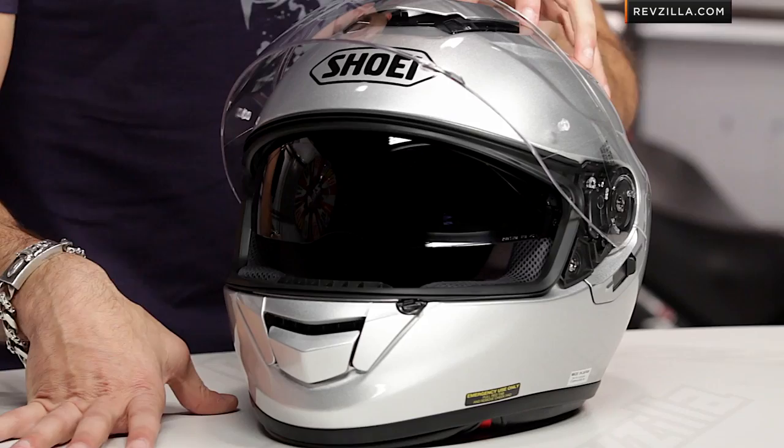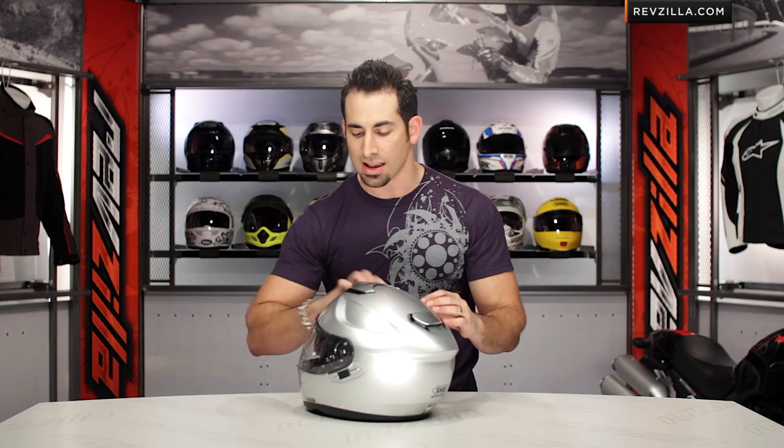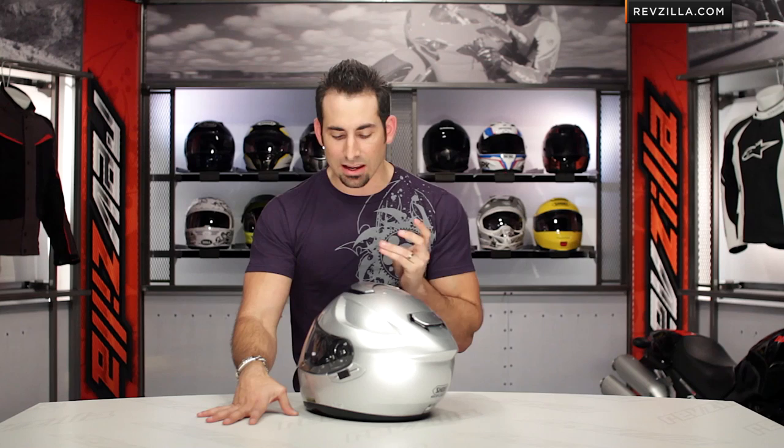We saw this face shield first on the Neotech, it works really well, and now we have it on the GT Air — you're also going to see it on the J. Cruise going into 2013. Looking at the way the sun visor is done, it adds to that aerodynamic feel and shape. The hump along the brow, which leads to these cutaways, allows Shoei to have the visor, the EPS, and the outer shell all sandwiched together without giving up any of the safety features or any of the thickness.